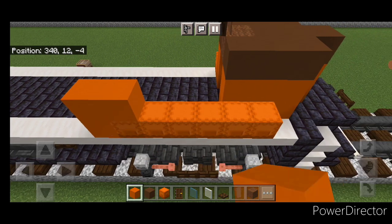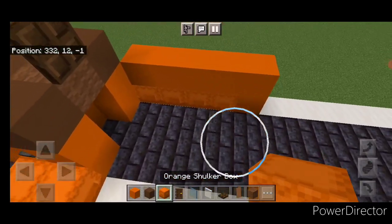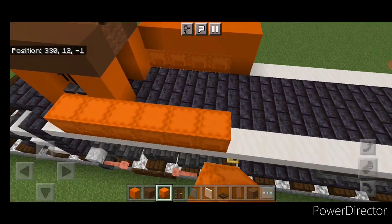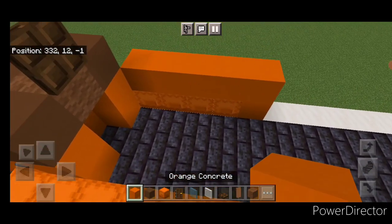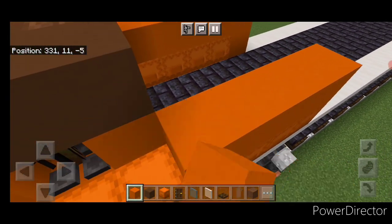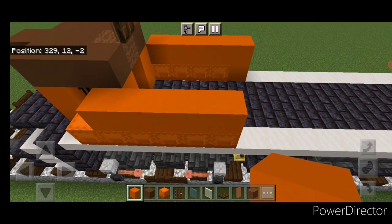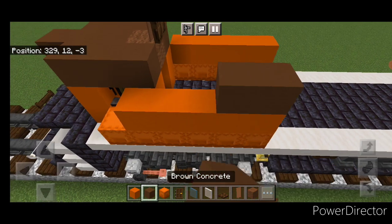Then start on the back and do five orange concrete coming forward right here. On this side we're going to do four orange shulker boxes. Then we're going to start on the back and do five orange concrete coming forward right here. Then up here we'll do three brown concrete at the back.